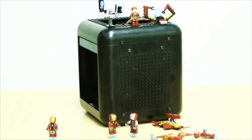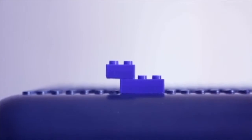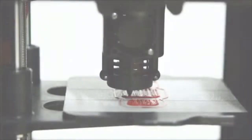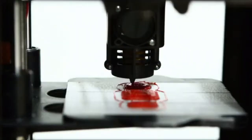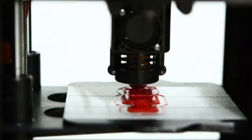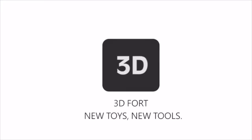Lego is the milestone of toy design, so we made our case compatible with Lego blocks. You can also 3D print your own Lego block if you like. The 3D Fort 3D printer represents a whole new kind of toy and a tool for kids, makers, artists, and 3D enthusiasts — in fact, for anyone who wants to make creative objects.